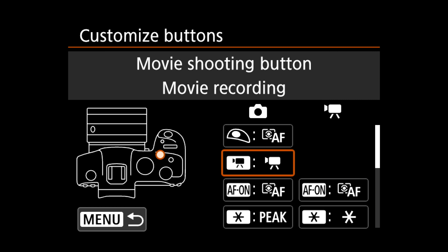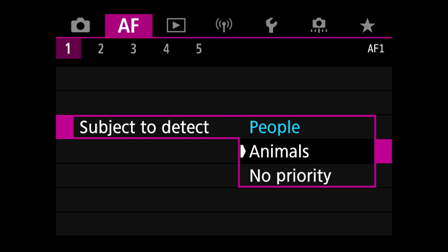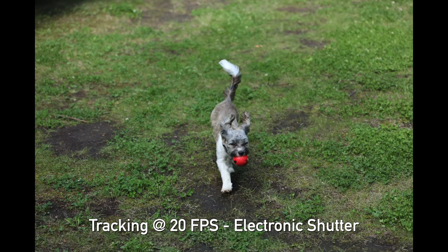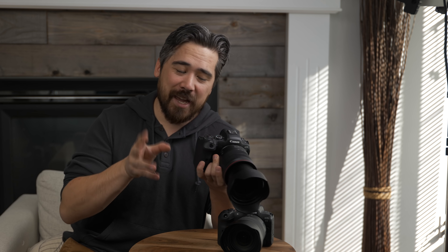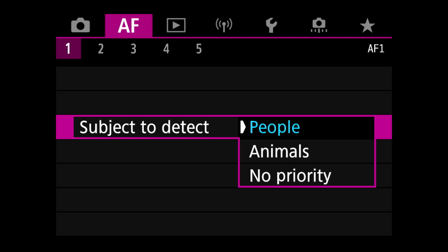On the subject of eye detect, you can easily toggle it on or off. If you want to track something without it going to somebody's face, you can turn it off — I usually set a custom button to do that quickly. It's important to differentiate quickly between human eye detect and animal eye detect. These cameras have the best animal eye detect I've ever used, but it doesn't work effectively on humans and vice versa. Unfortunately there's no super quick toggle between the two. You can go into the menus, set up a My Menu function, or dedicate a C1, C2, or C3 custom mode to either animal or human eye detect and click back and forth, though that does tie up two custom modes.